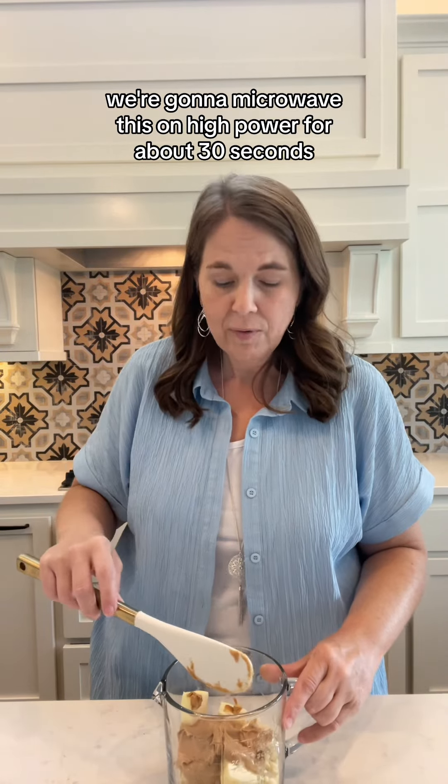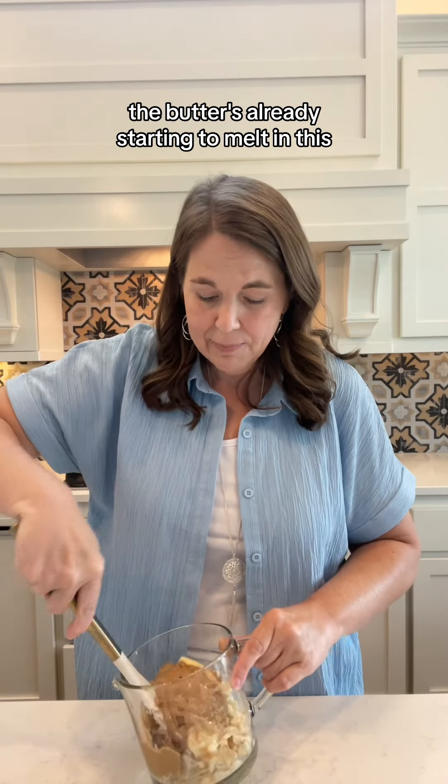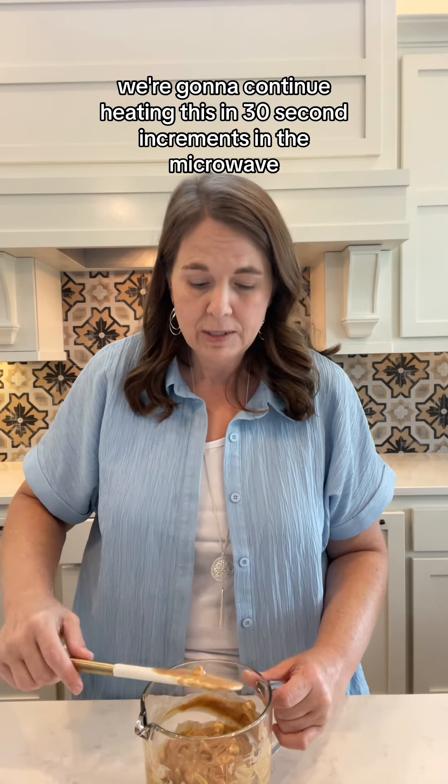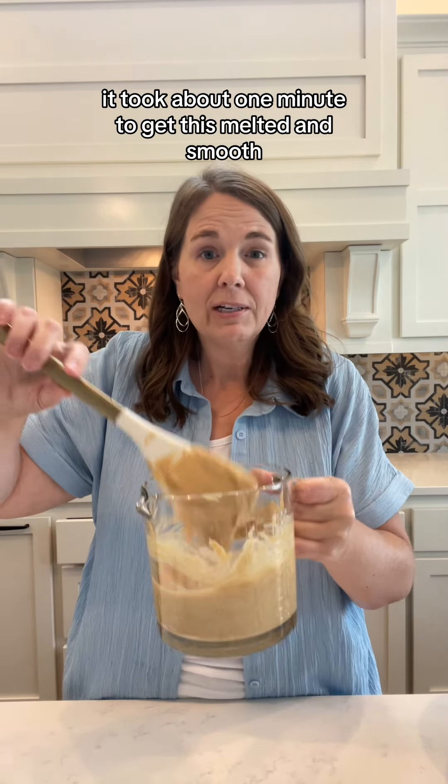We're going to microwave this on high power for about 30 seconds to get it all melted together. Give it a quick stir to try to get it all combined. The butter's already starting to melt. We're going to continue heating this in 30 second increments in the microwave till it's all melted and smooth. In my microwave, it took about one minute to get this melted and smooth.